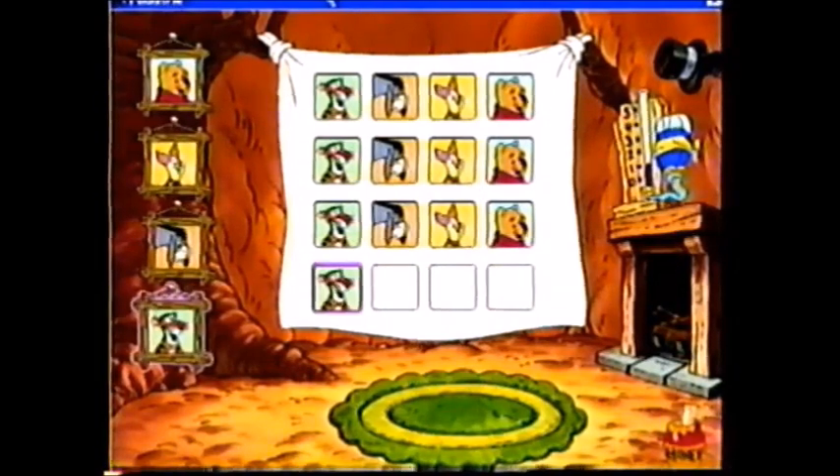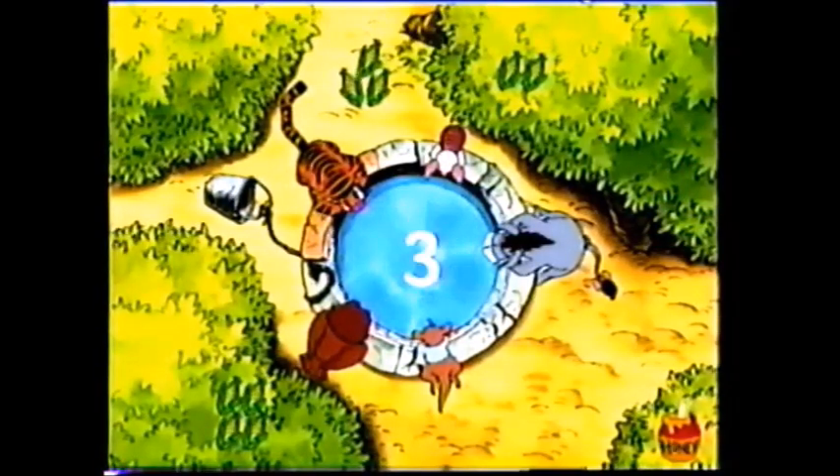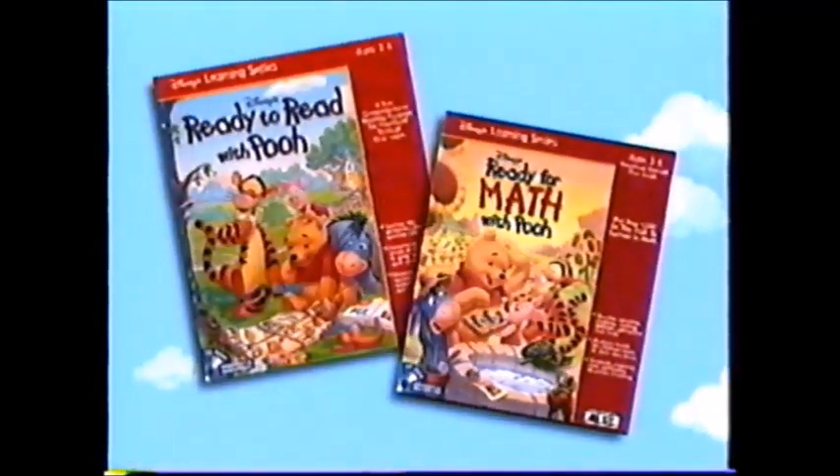Patterns and sequencing. Delightful. And matching numbers with sets. Three is a good set to wish for. Disney's learning series on CD-ROM. New from Disney Interactive.